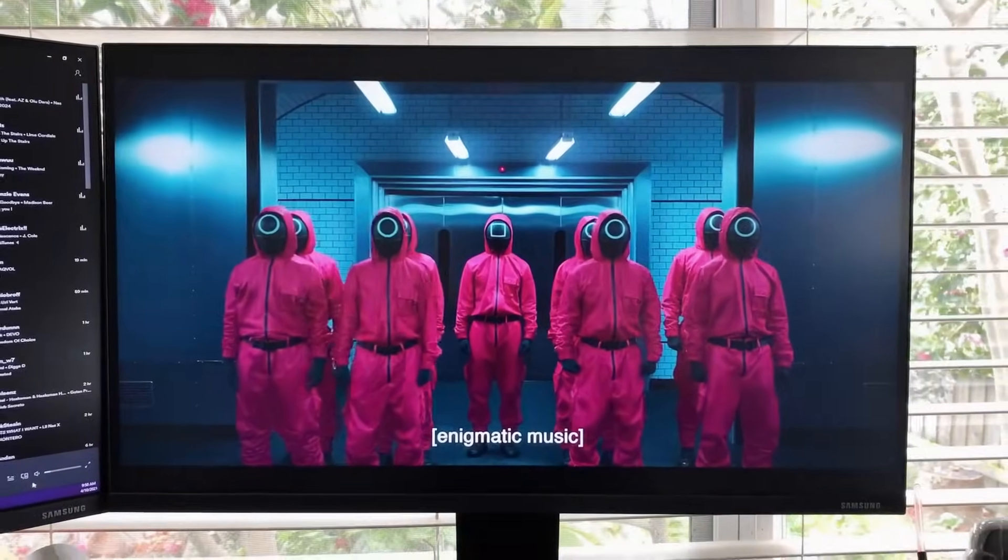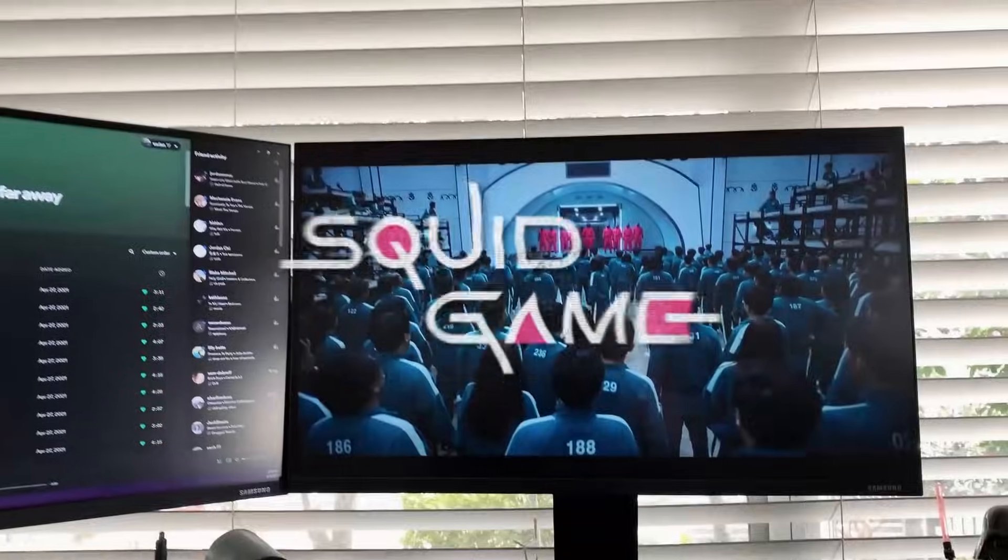Squid Game is one of the most popular shows in the world right now, so I decided to draw Ho Young Chung, who plays the popular character Sae Byok in the show.